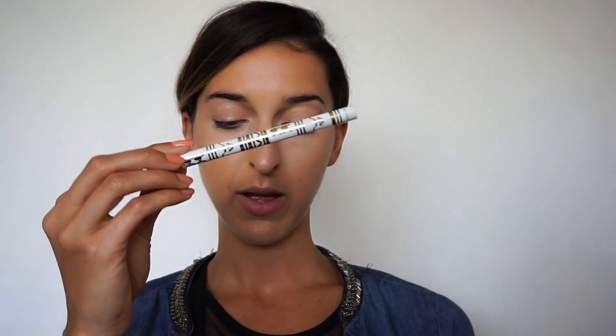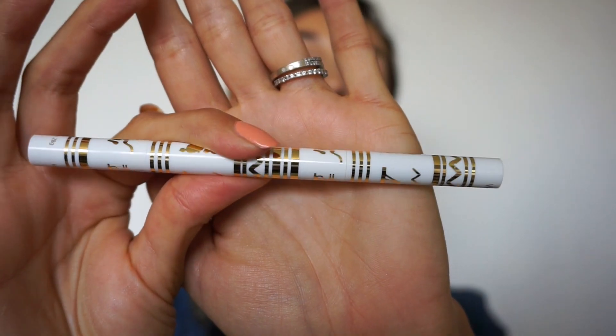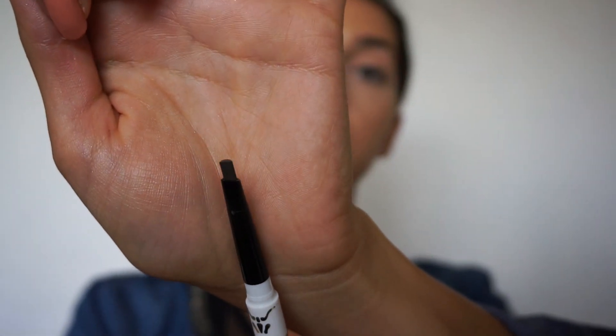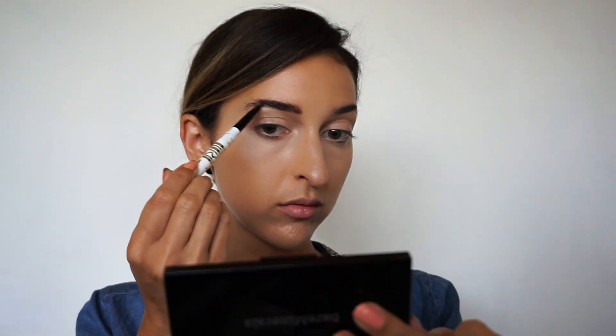Now the Uni-Brow Universal Eyebrow Pencil by Winky Luxe, which retails for $12. On one side you get the color and on the other side you get a spoolie. Let's see the color — what do you guys think?